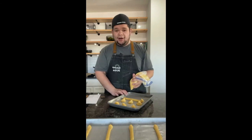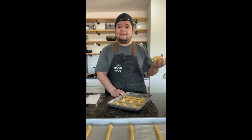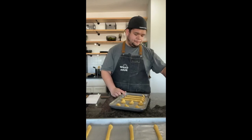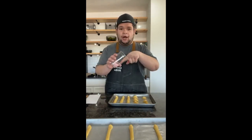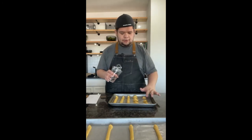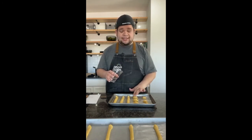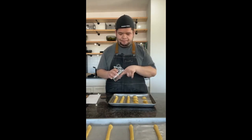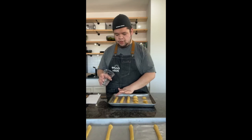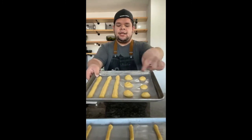If you want to leave the little peaks standing up you can, but they'll bake that way and the tip might burn. Take just a few minutes to pat them down with a wet finger so you don't have to worry about burning. I have some really long eclairs on one side, some cream puffs, and some regular eclairs on this sheet.